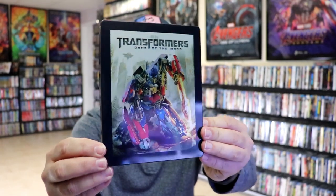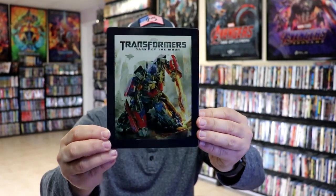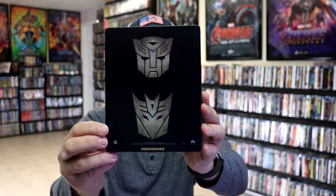We've got the wrapper off and the J-Card removed. Here's the front of the Steelbook — really nice looking artwork. There's no embossing or debossing. It is a lightly glossed Steelbook. And here's the back, kind of plain.